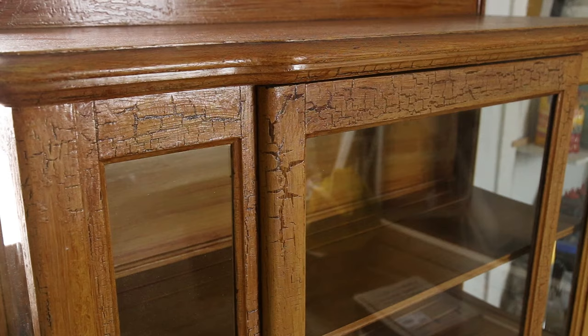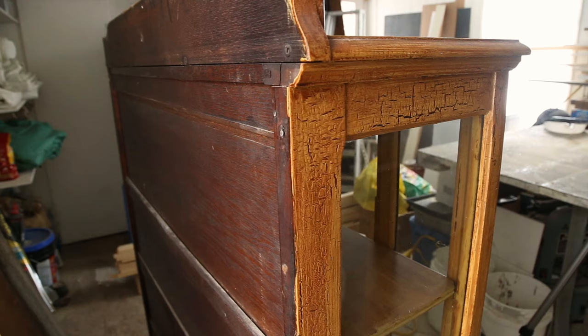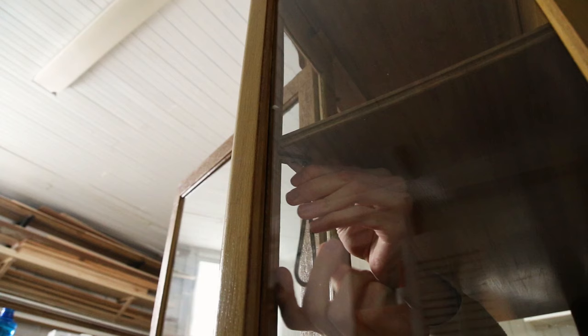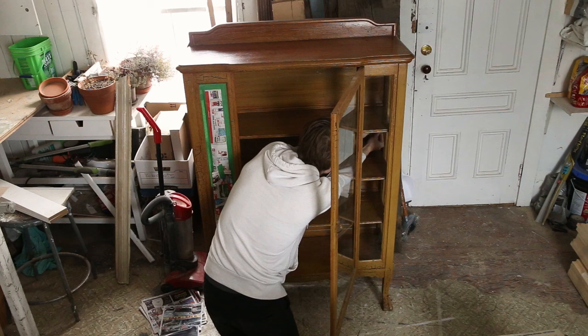I was alone so I had to drag it myself to our workshop. It has a painted orange crackling finish on it right now and it doesn't really go with our decor — it will never be something that we're into.